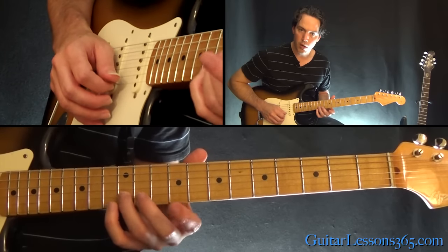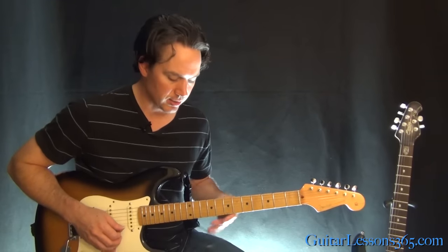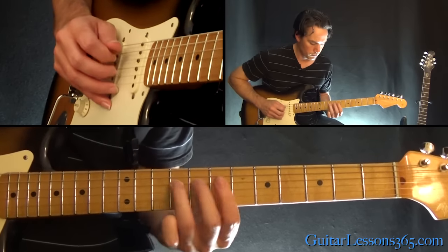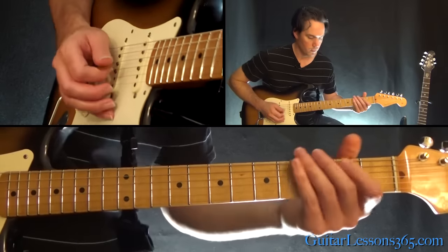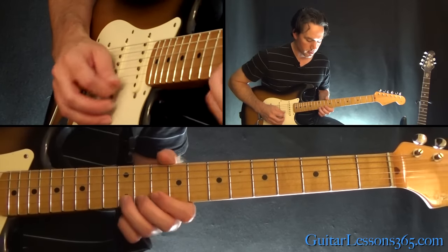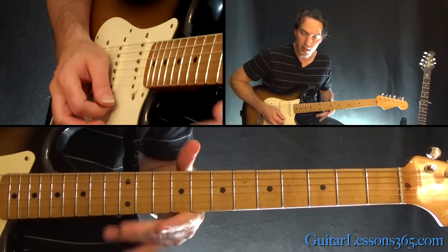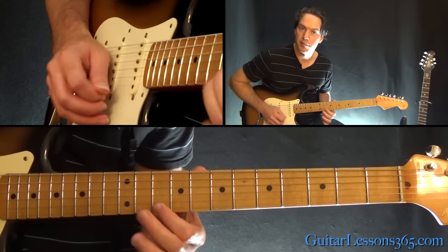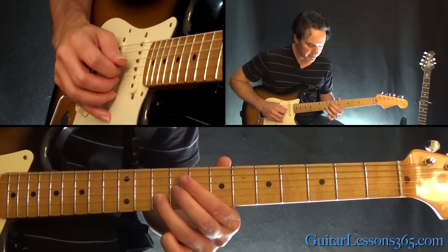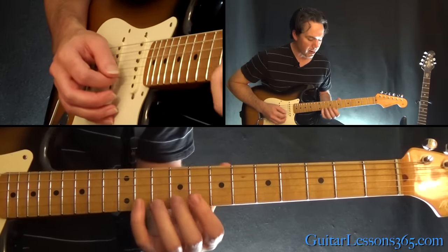We're going to end that little section by sliding to 12 on the B, over to 10 on the high E string. That's a roll from 10 on the B to 10 on the high E. Then do the bend at the 12th fret on the high E, and then a quick pull-off at 12 to 10. Then over to the 10th fret on the B string — hit it a few times — and then slide 9 to 11 on the G. Then do those unison bends again. And now we basically have the whole thing.